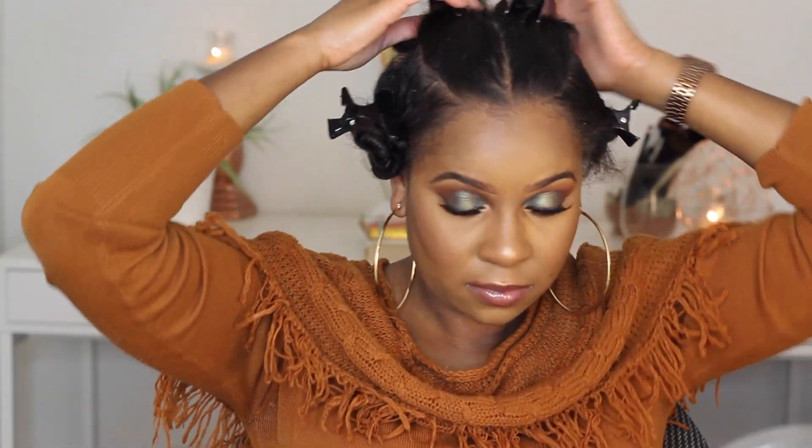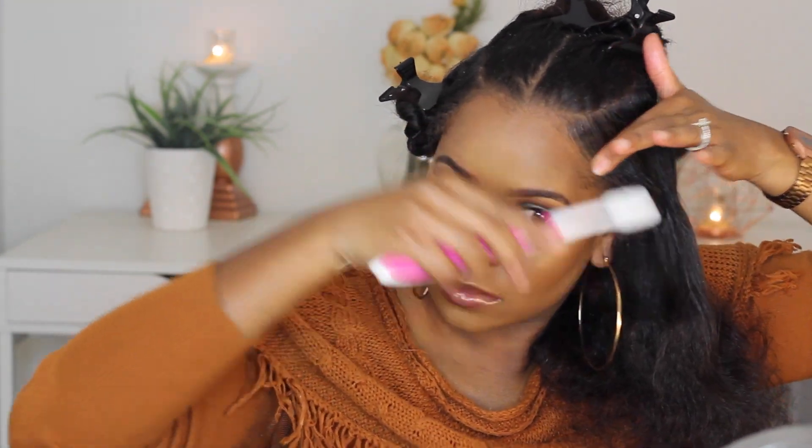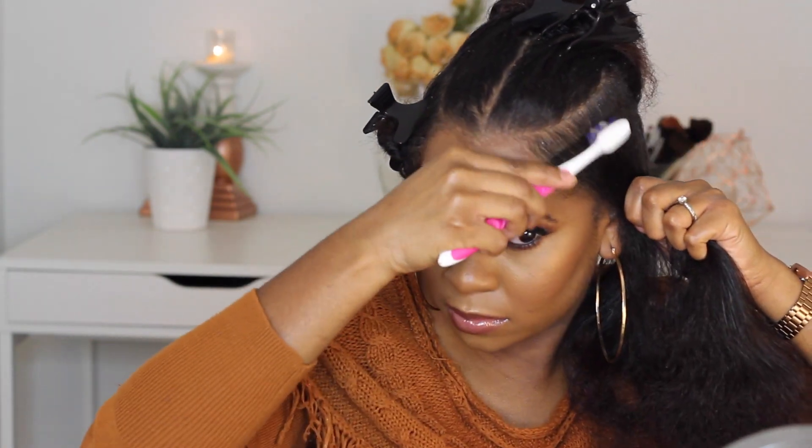Here you can see I've done my four sections. I used each line as a guide — I've got my curves on two sides and a middle part going down. To start the cane rows, I'm brushing out my hair and then taking my Eco Styler Gel to slick down the edges and sides. For this hairstyle we want it to look slick, so I'm putting the gel along the lines of my hair before cane rowing.